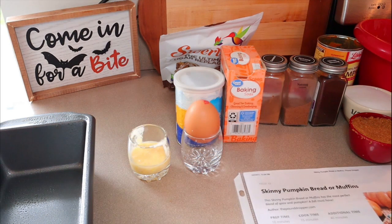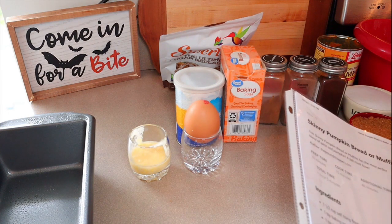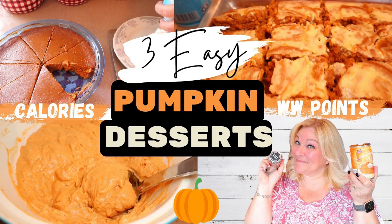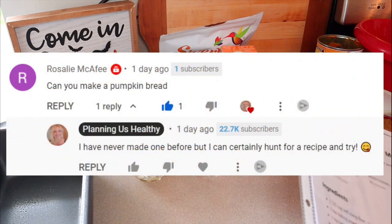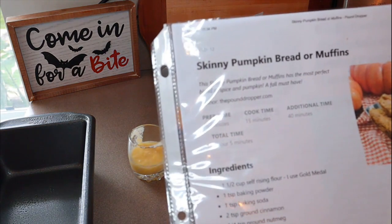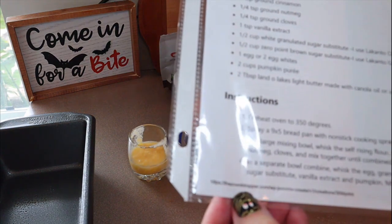So this is kind of what I would call a bonus video. Rosalie, this one is for you. Rosalie commented on one of my recent videos and asked if I could do a pumpkin bread. So many of you saw I did a recent video for a bunch of pumpkin desserts, and she asked if I could do pumpkin bread. I've never tried pumpkin bread before, but I would love to give it a try. So I went on the hunt for a recipe and I came across this one. This is skinny pumpkin bread or muffins — you can do it as bread or muffins. I'm going to do it today as a bread, and this recipe is from pounddropper.com.